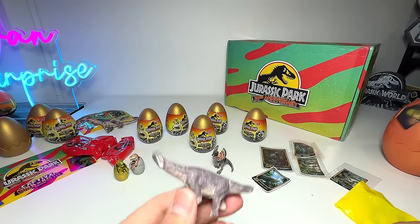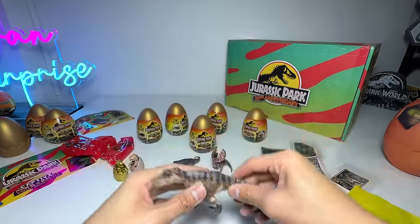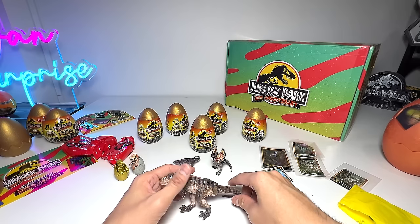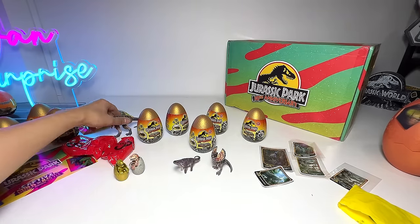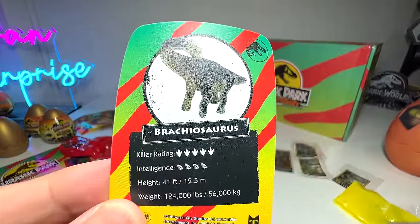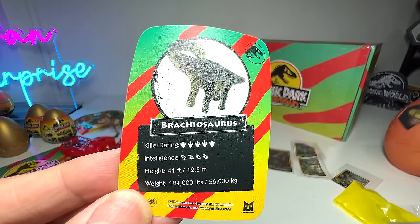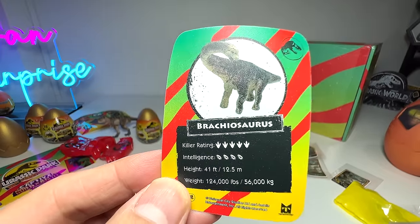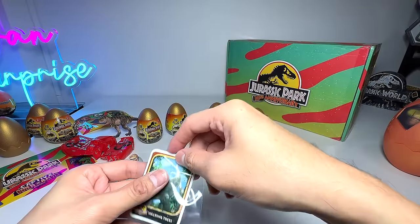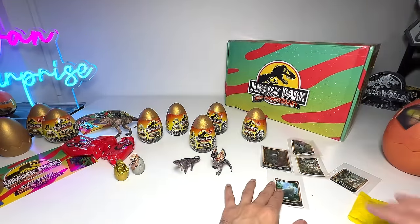This is way way way better — so far this is my most favorite one of the ones we've opened. Of course the T-Rex looks fantastic too. The Brachiosaurus card: killer rating of 5, intelligence of 4, 41 feet tall and weighs 124,000 pounds — that is super heavy! Let's get the card sleeve out and pop in the card. Really love this card — really well done, Toy Monster, for coming up with these cards. They are simply awesome.